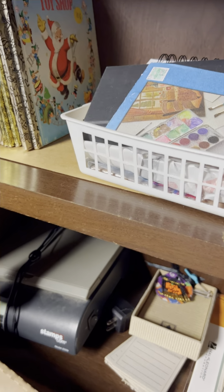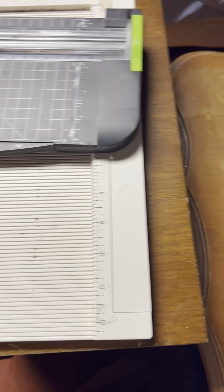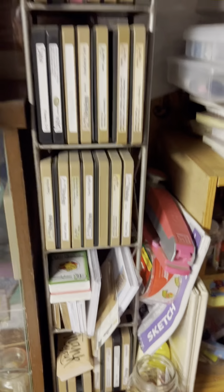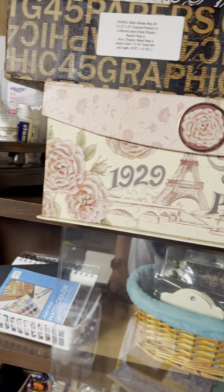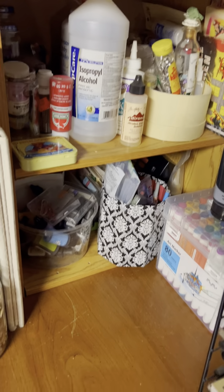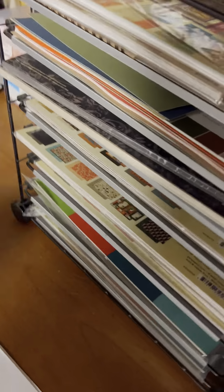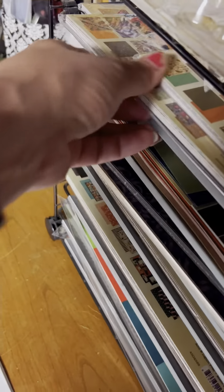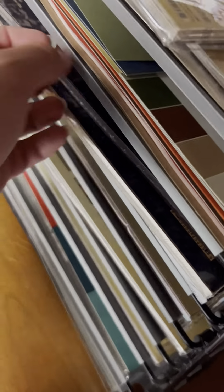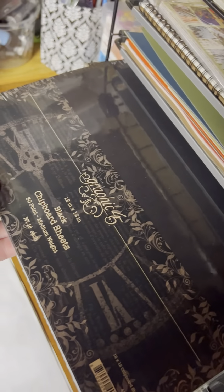I also have a travel album I haven't used yet, some of my little gold books, and just kind of mixed media stuff. I have a scoreboard and a paper trimmer also over here. I have some of my dies. A little bit cluttered but just lots of different mixed media stuff. I keep my newest papers over here.